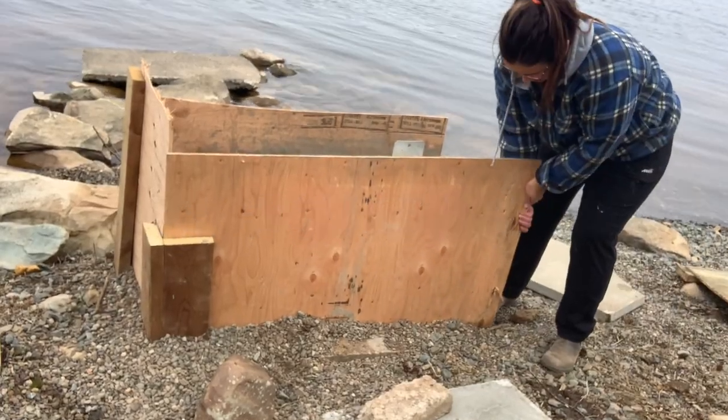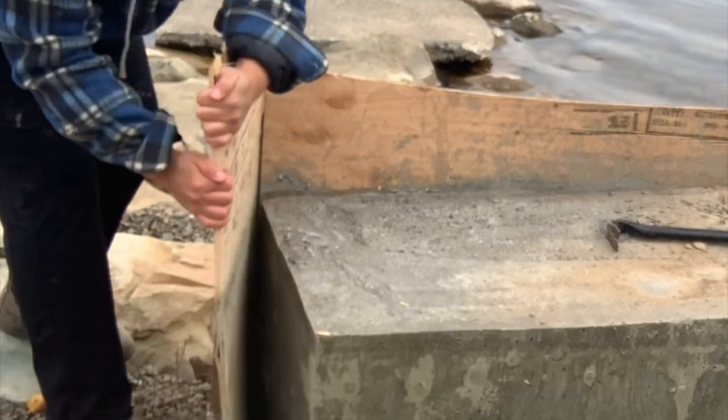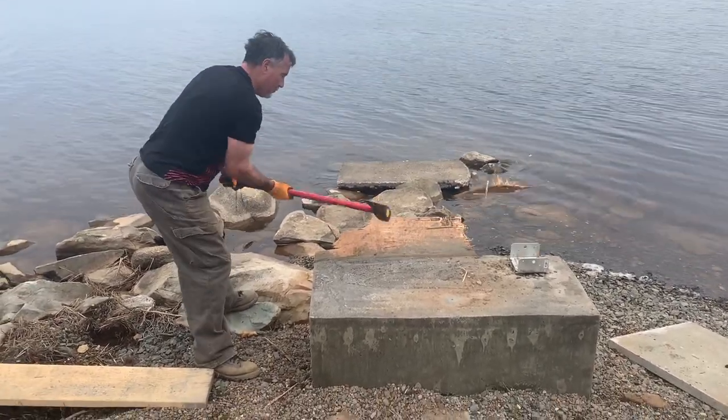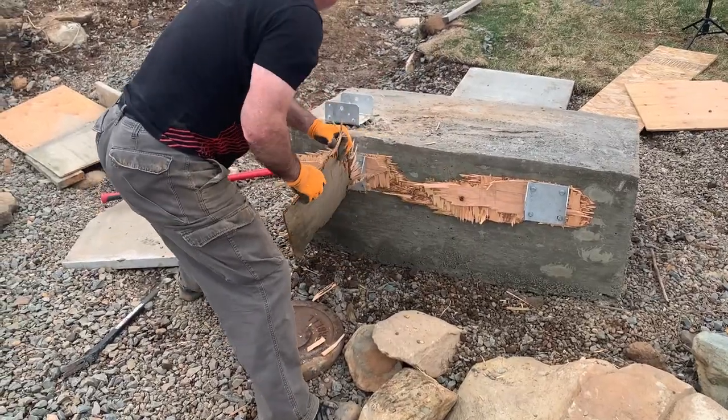Since I didn't follow any sort of video or instructions, a couple days later when I went back I was really nervous, not going to lie. We took the boards off — dad smashed the boards off — but would you look at that, it worked and I was so excited. I never thought I would be this pumped up about concrete.